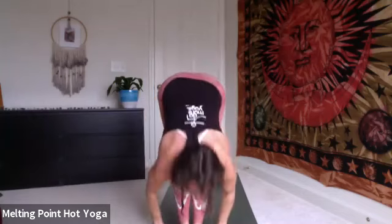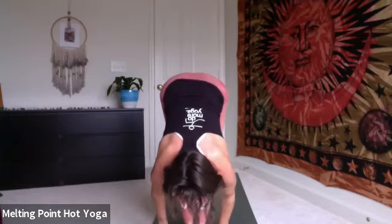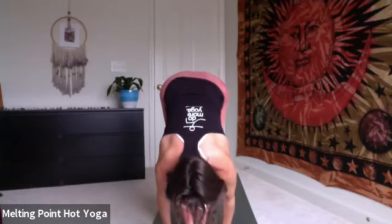Inhale, chair. Exhale, fold, uttanasana. Inhale, halfway lift. Exhale, chaturanga, float or step it back, meeting in down dog.